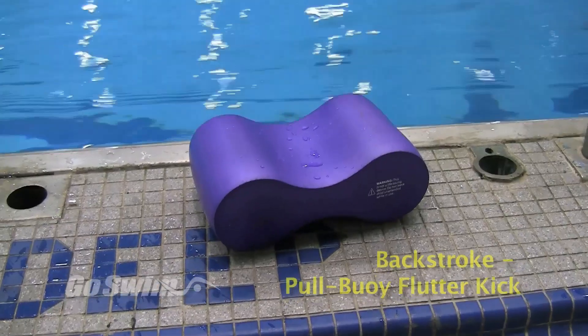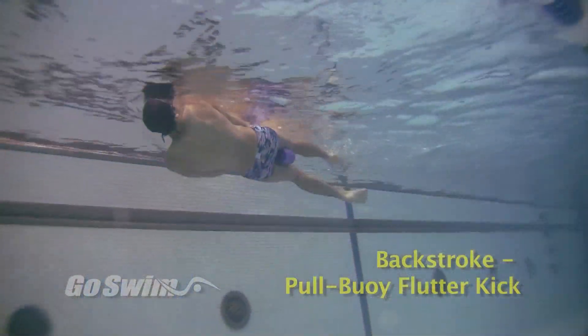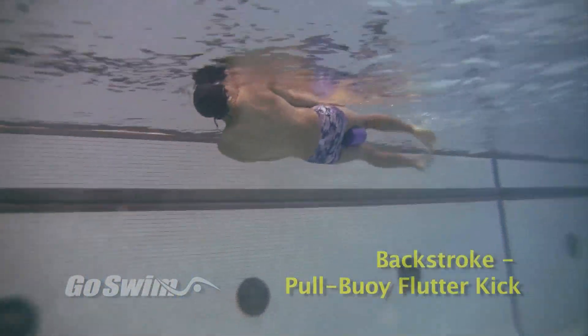There's more than one way to use your favorite piece of equipment. Flutter kick with a pool buoy will help you develop a smoother, faster backstroke and freestyle.